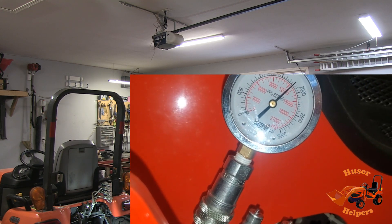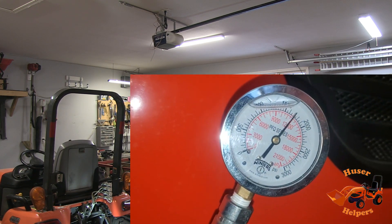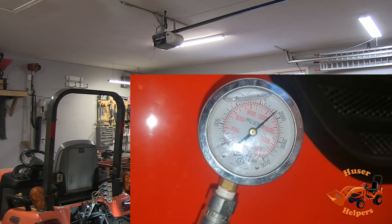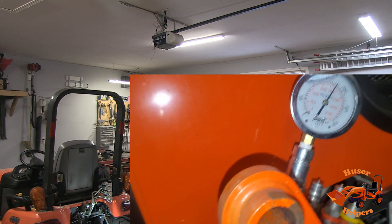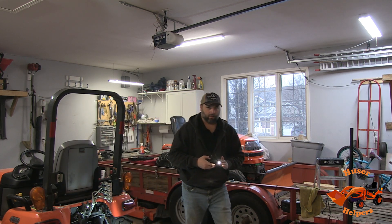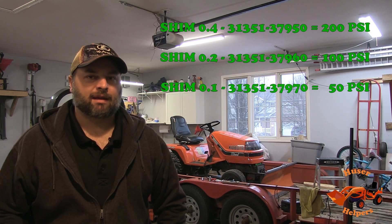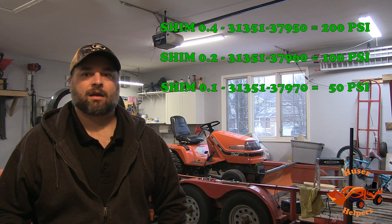At idle we've increased to 1800 PSI, and 1950 PSI when revved up. So we went from 1750 to 1950 — a 200 PSI increase with the 0.4 shim. That's not bad. If I wanted a little more I might add a 0.1 shim to get up to 2000 PSI, but I think 1950 is good. I'll see how it digs, lifts, and performs operationally.